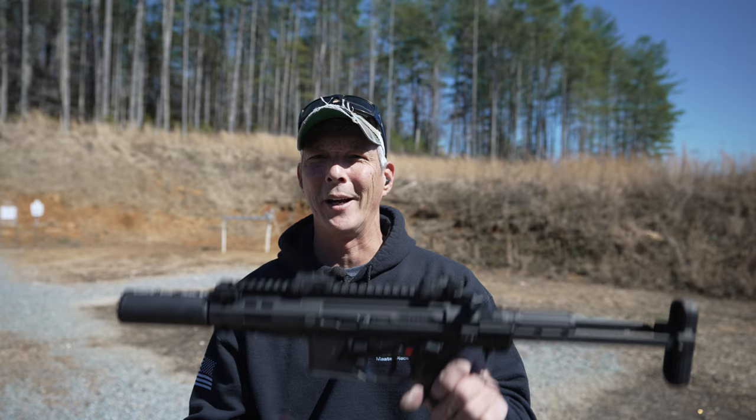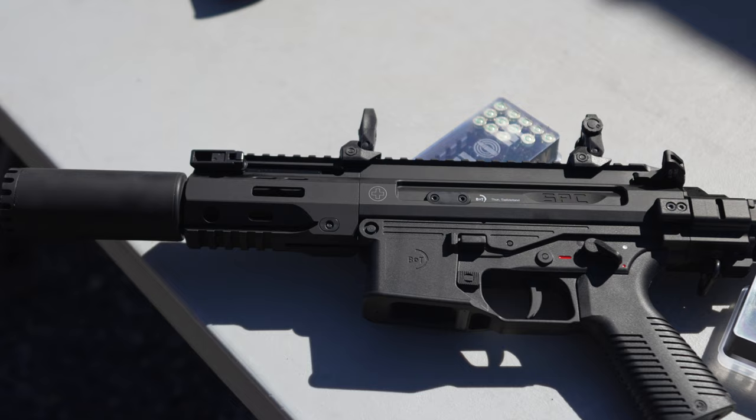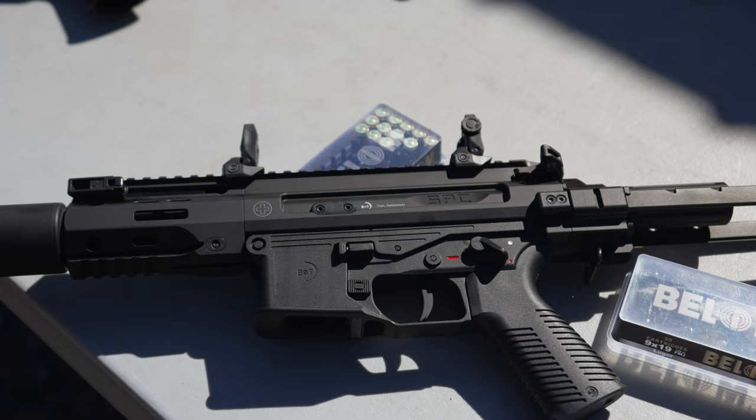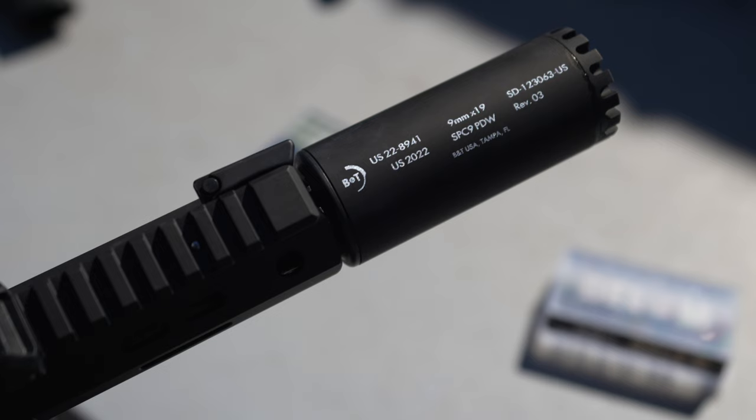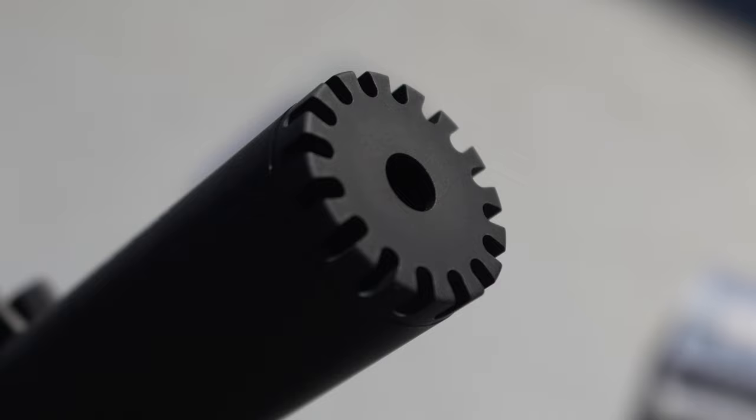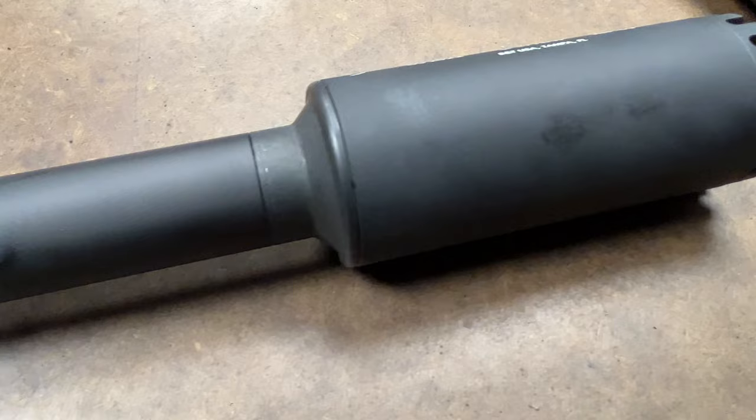I seriously think I need to start calling this the B&T channel. There aren't many videos on the SPC9 PDW-SD. This is very similar to the HK MP5SD in that it has a ported barrel system that will actually reduce 115 and 124 grain bullets to the subsonic range. It also has a ported suppressor. It has an over-the-barrel system on what looks to be about a four-and-a-half inch barrel, which reduces supersonic nine millimeter down to subsonic ranges.